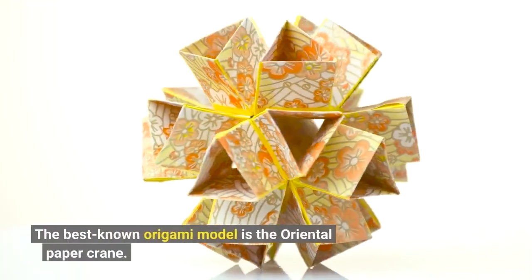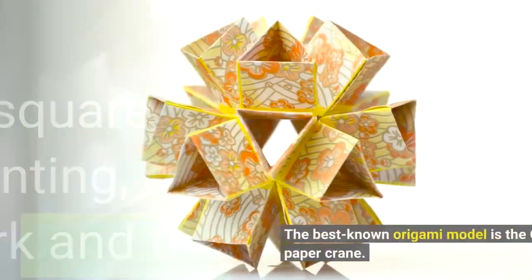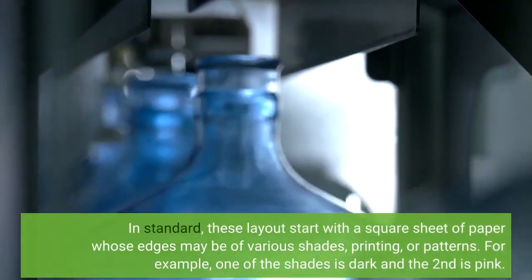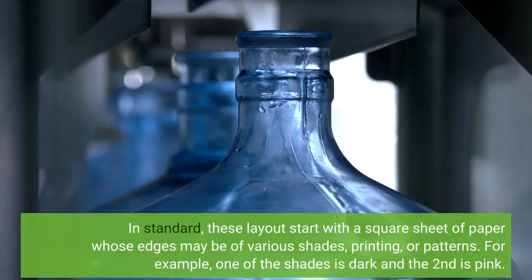The best-known origami model is the oriental paper crane. In general, these designs start with a square sheet of paper whose edges may be of various colors, printing, or patterns. For example, one of the colors is dark and the second is pink.